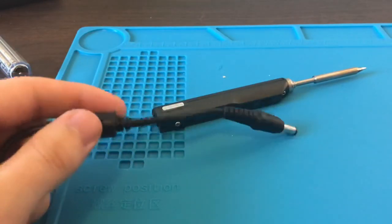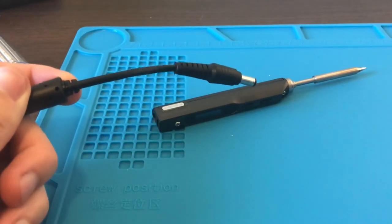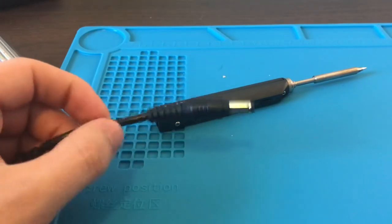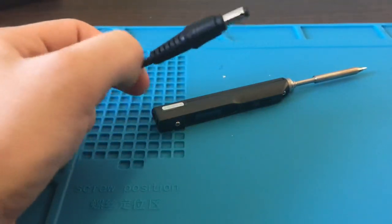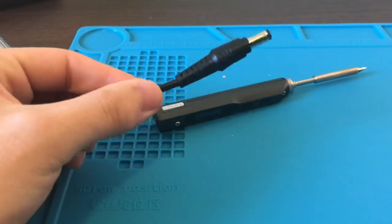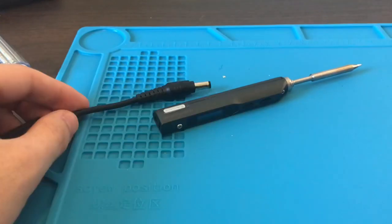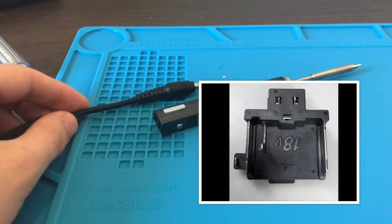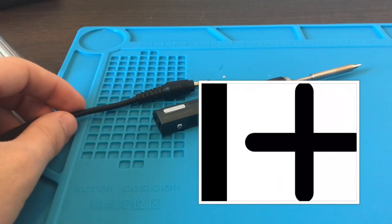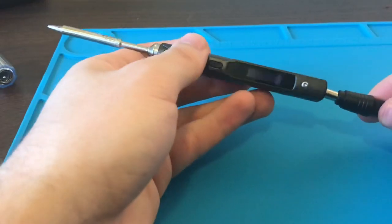Something I noticed right away is that the power cable has this big choke on it, and that might be a problem when you're using the iron. Also the cable is kind of thick — it just has regular PVC insulation, so it's not super flexible like standard soldering iron stations. I actually have plans to make this completely portable and cordless using a power tool battery, so stay tuned for that.